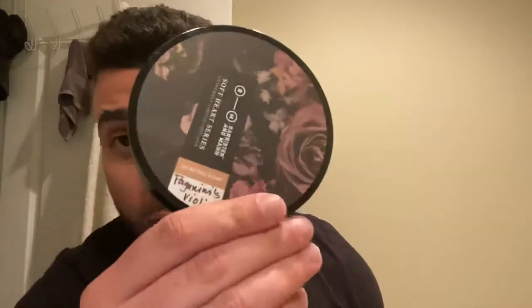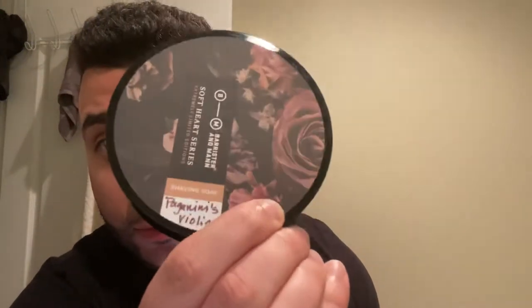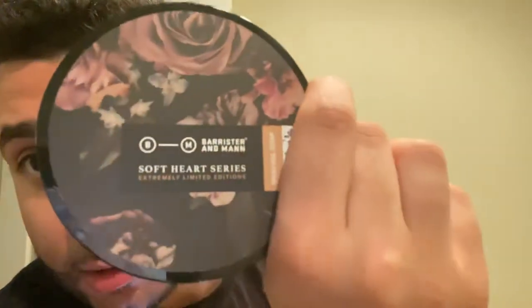What's good y'all, so today we got a special shave. We're going to be using Paganini's Violin from Barrister and Mann in that amazing soft heart base. Just to describe the notes real quick - smell of clean skin after a hot shower, interlaced with fruity undercurrents and tea. Paganini's Violin is one of their most unusual experiments, kind of an homage to the great violinist Niccolo Paganini.